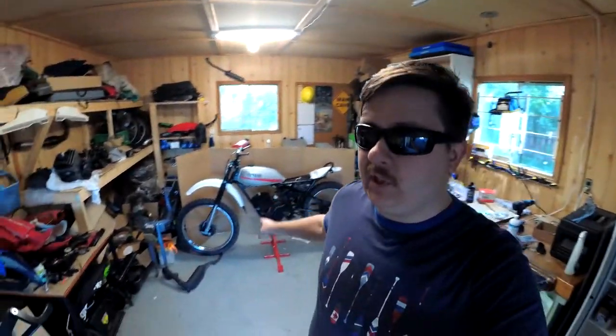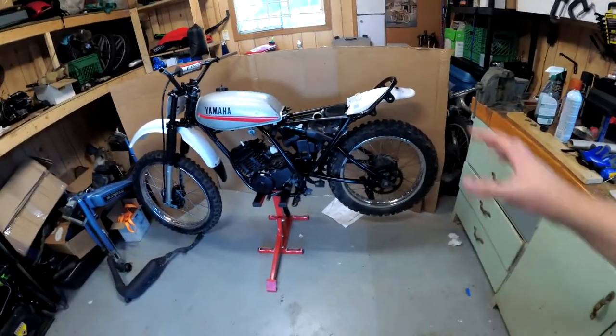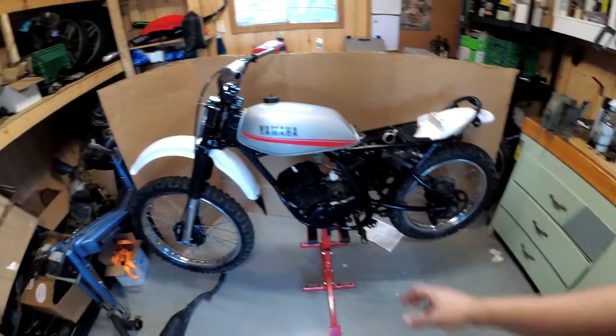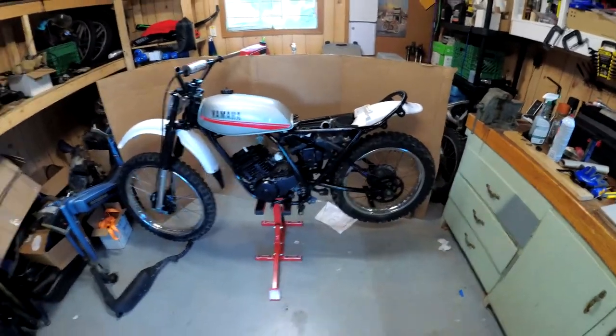Welcome back everyone. For those of you just joining, I'm Cosmo and I'm building this 1979 Yamaha DT-175 trail bike. I've basically got it to a point where I'm just doing small stuff. Today I plan to do the carb, mount up the exhaust, maybe do the clutch lever and the grips on this side — basically just start buttoning it up. This thing is coming together super well. It won't be the cleanest bike, but it's a trail bike, so not a big deal. Let's get right into it.